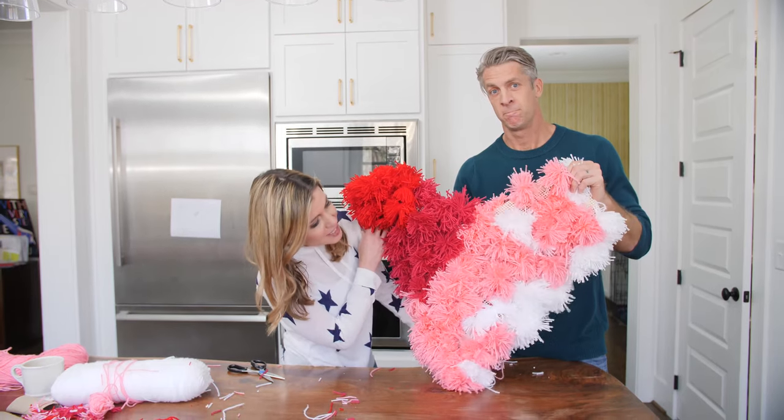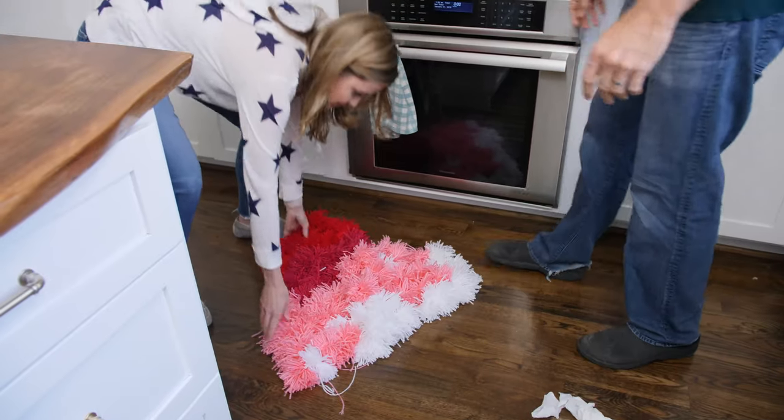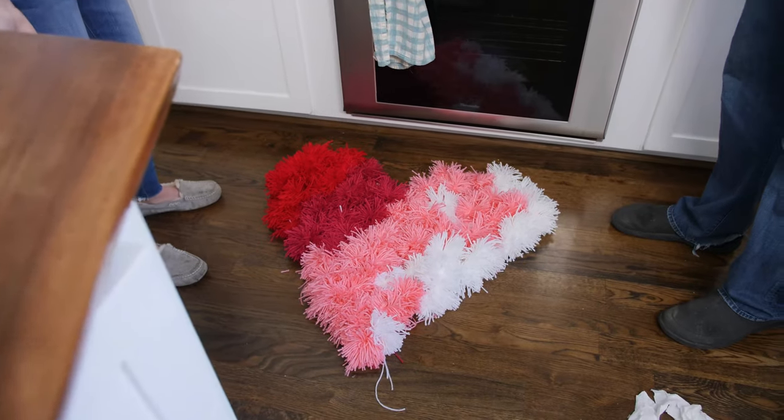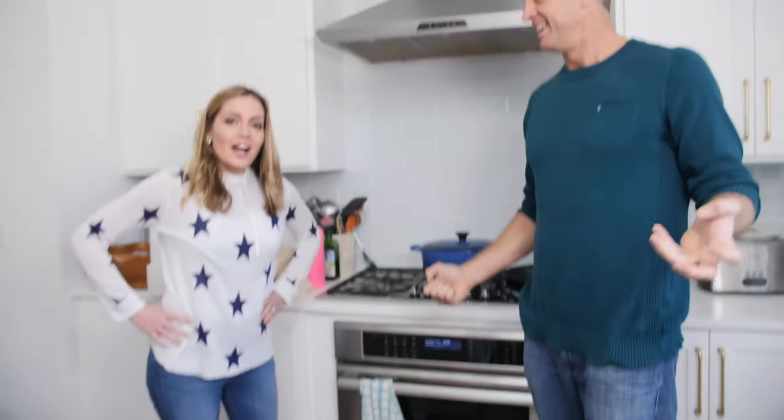I think it looks good. Let's put it on the ground like a real rug. So it's like, oh, we're cooking and there's a rug. That looks good. It does — not really good, but it looks kind of good. I mean, we finished. Thanks for watching.